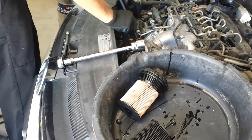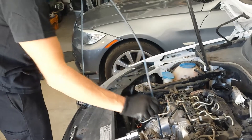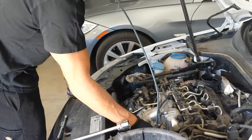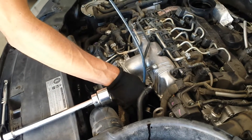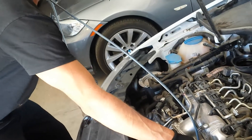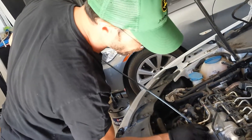I also suck out the oil from the actual oil filter housing. You can do about 12 pumps initially, and then when you're just getting the remnants, a few pumps should get everything.